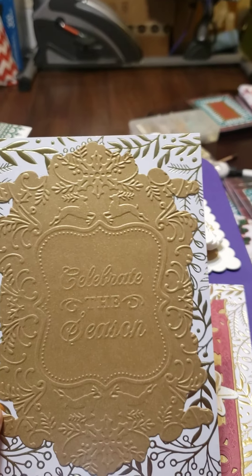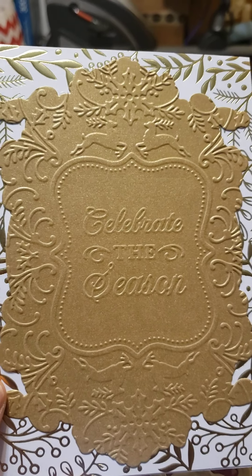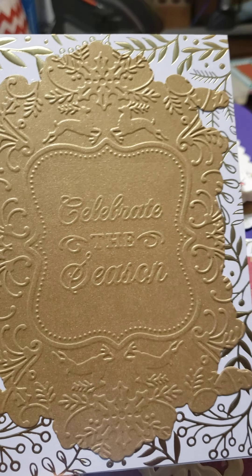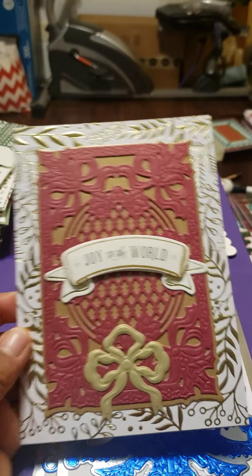This one I used the old Anna Griffin embossing folders that you can match — the different insides with the different outsides. I thought that one came out pretty.